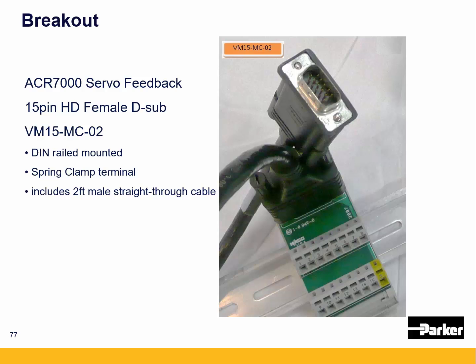We also have a high-density 15-pin D-sub breakout. It's a spring clamp breakout that mounts onto DIN rail and includes a 2-foot cable, so it's the VM-MC-O2. The MC is a male cable, and we also have a dash FC, but the feedback connector for the 7000 servo and the IPA is female, so you would want the male cable on there.